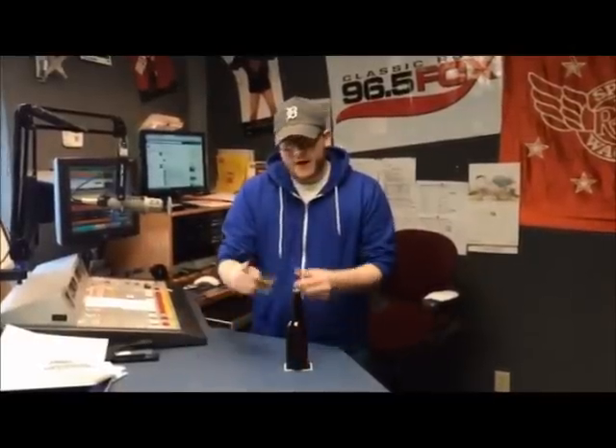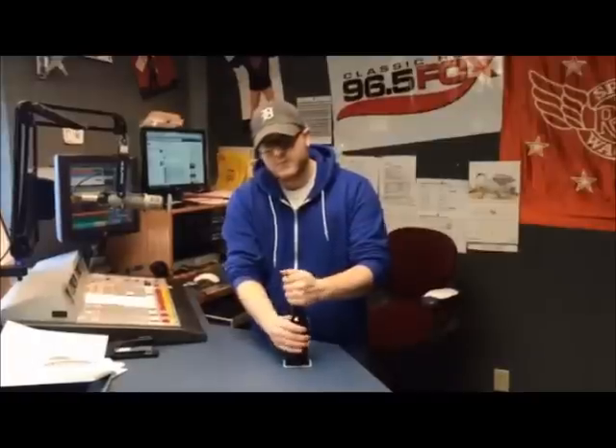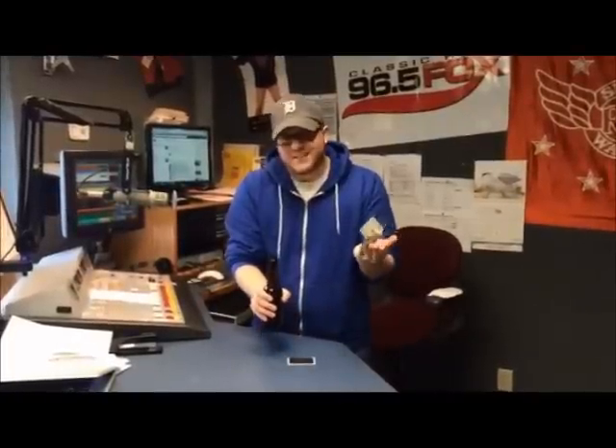Set the beer on the magnet. Maybe if you've got to rub it a certain way — or you could just, you know, open it up, because it's that simple. Yes, you can open a beer with a $20 bill.